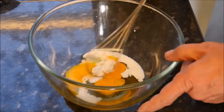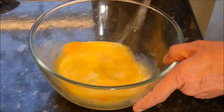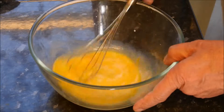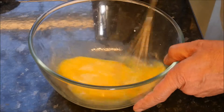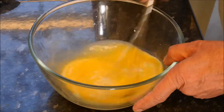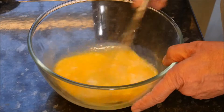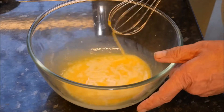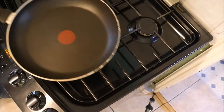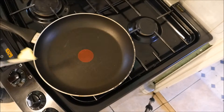Now we whisk this together — whisk, whisk, whisk. You could use an electric blender if you want, but I've got all day. On to the hob with a good non-stick pan, add a knob of butter.